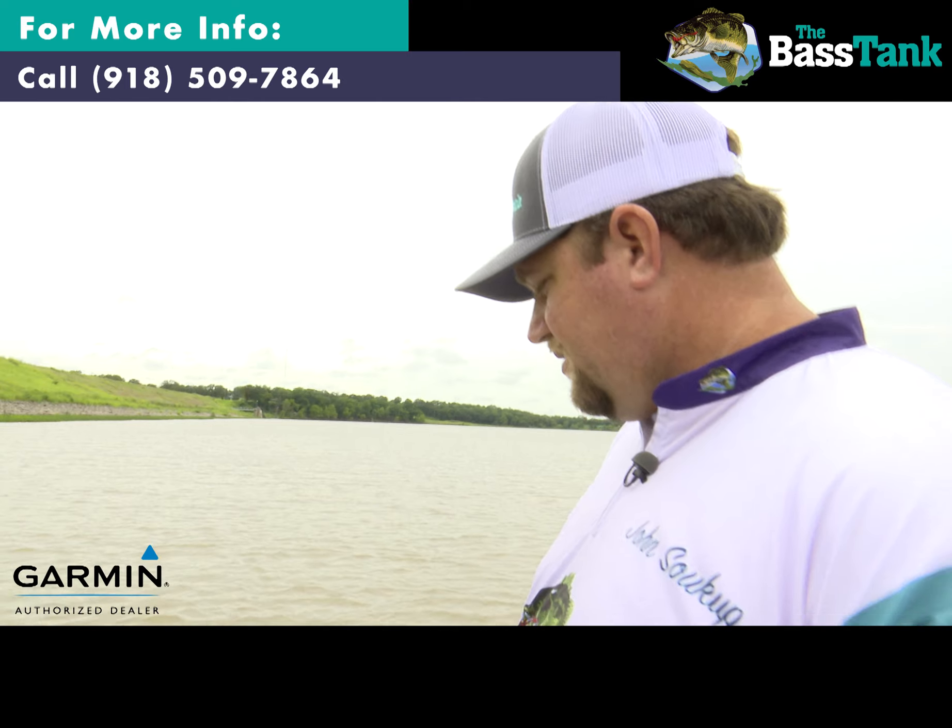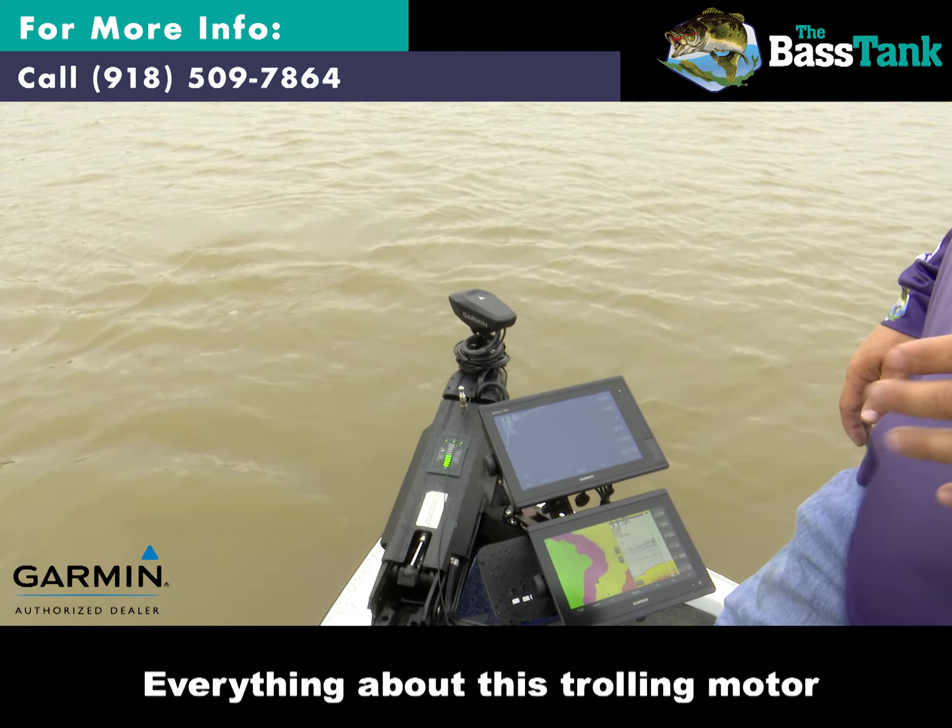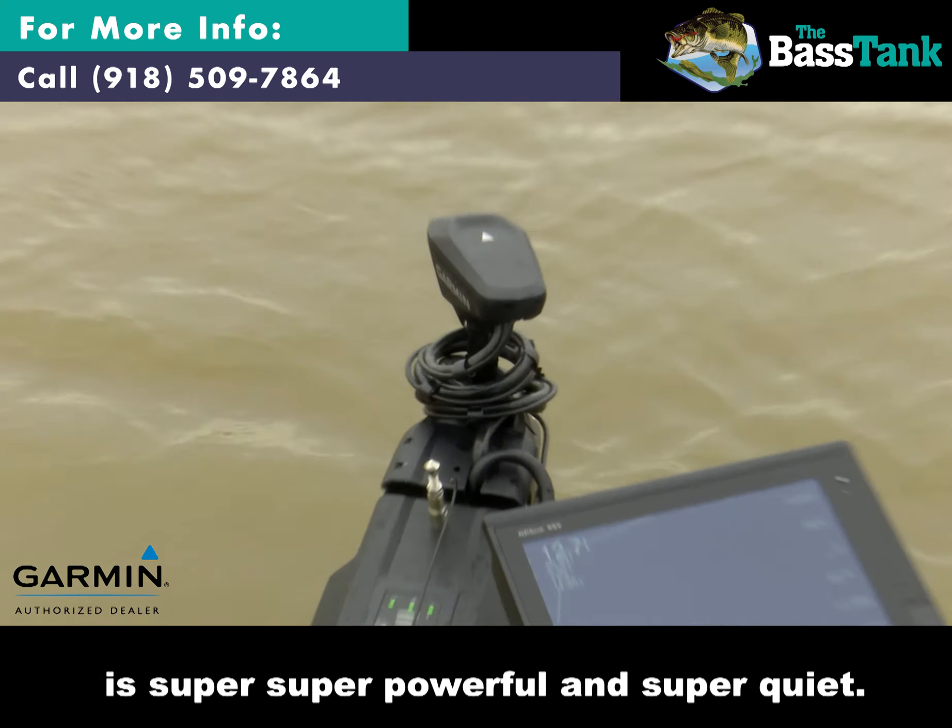It's quiet as it rolls, but it's also quiet when it stows. Everything about this trolling motor is super, super powerful and super quiet.